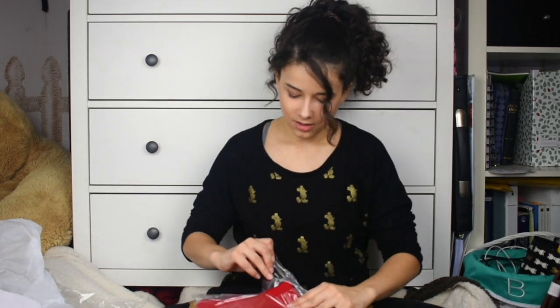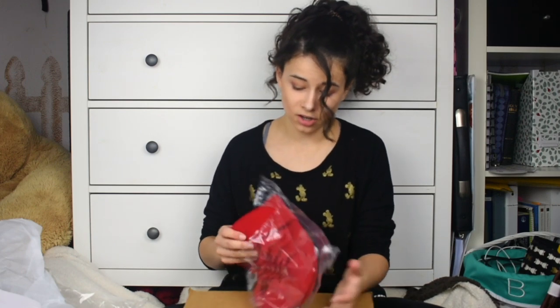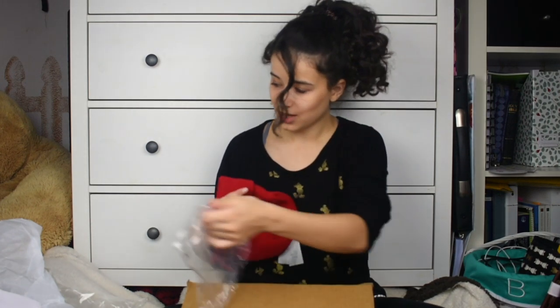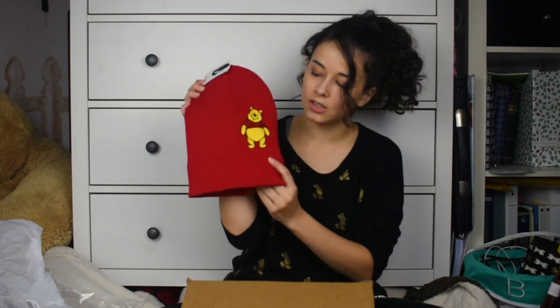The other thing that I got from Loungefly from BoxLunch is this adorable Pooh Bear beanie because it was just too cute to pass up and very one of a kind. It's super bright — all my other beanies are basically black or gray. So I was like, this will fit nicely in my collection. It just says Pooh on it and has Pooh Bear embroidered on it. I love that they included all of him. You could actually pull it down and it would just be a super long beanie with Pooh embroidered on it.